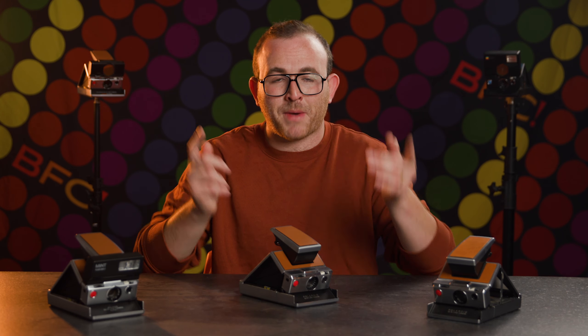they'll need to be replaced entirely, which is something we can do here at Brooklyn Film Camera. Send it in and we'll patch it up.